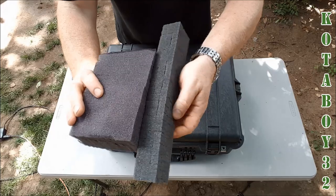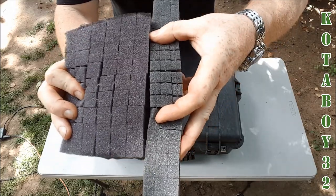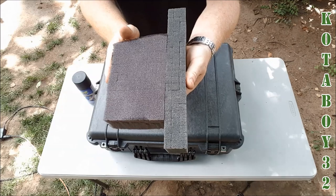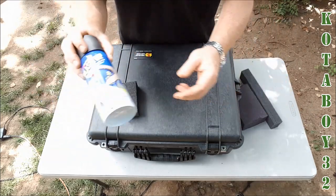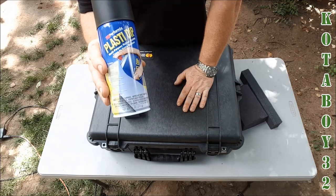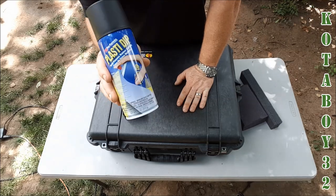Let me hold these up side by side so you can see — Plano, Pelican. One of the things I wanted to do, and I saw this in a video, is how to make this more like a continuous or solid piece of foam. You can take this stuff right here — this is Plasti Dip. You can pick this stuff up at any hardware store. Pep Boys, AutoZone, they carry it as well. It's about $5.99 a can.